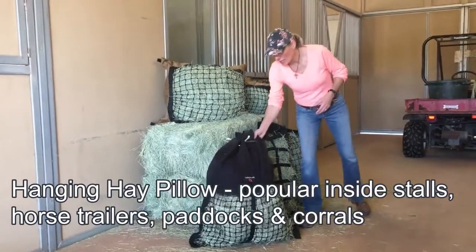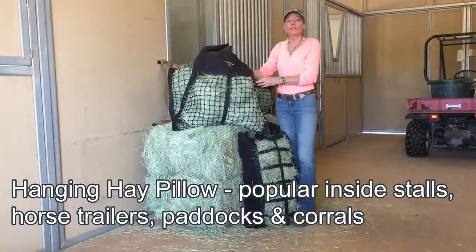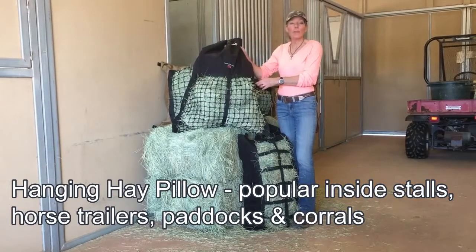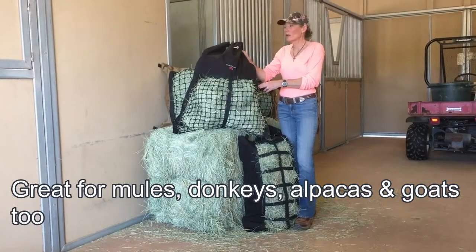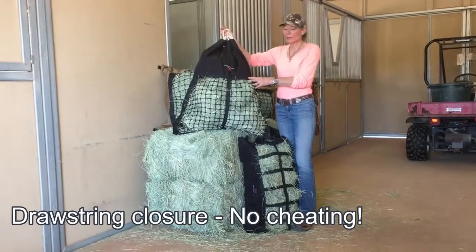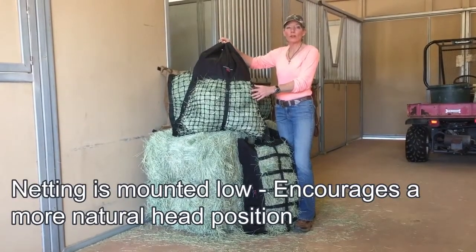Our hanging hay pillow is super popular. Customers use it inside stalls, inside horse trailers, outside horse trailers, and in paddocks and corrals. It's not only popular with horses but mules, donkeys, alpacas and goats. Our closure is a drawstring so there's absolutely no cheating, and our netting is mounted low to encourage a more natural head position.